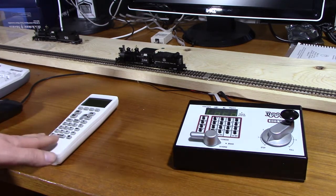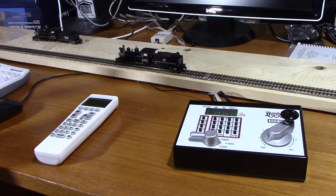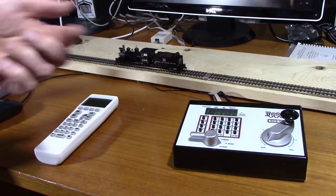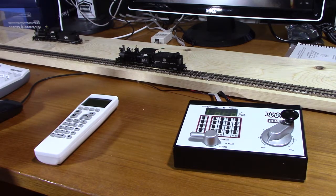The throttle is then communicating to the computer via Wi-Fi. The signal from here is going into the next room — about 30 feet to the Wi-Fi router — and then the signal comes back to the computer. That's how we're controlling the train. Let's go in close to the throttle and have a look.